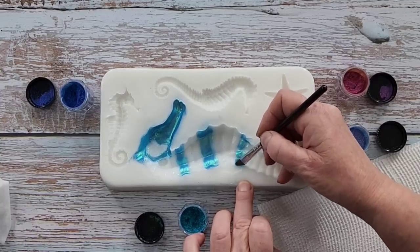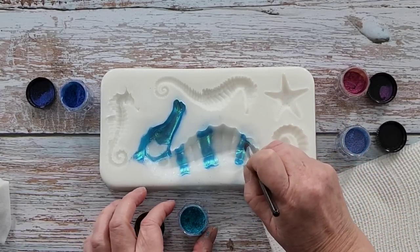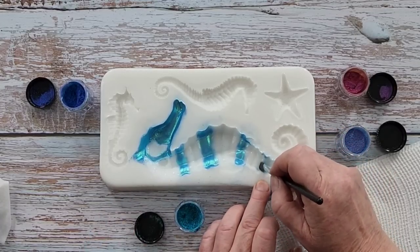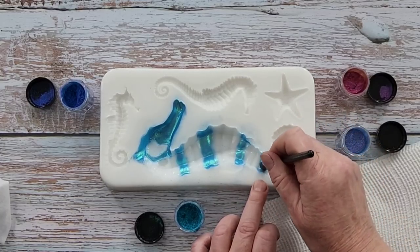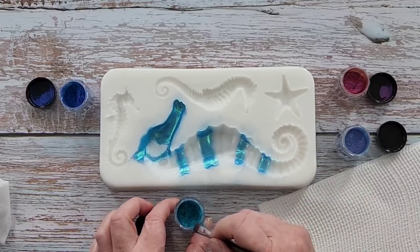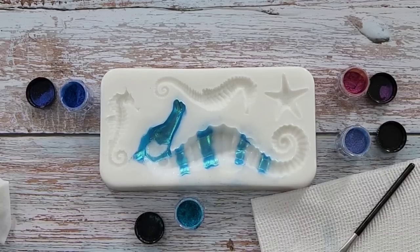So is everyone ready for Christmas? Decorated your tree? Done all your shopping? I'm pretty organised, I'm almost there. My tree's up. Decorations are done. Done a bit of Christmas baking, still need to do a bit more. It's a bit early yet to do it all. I'm going to have to get a smaller brush to go in there — I'm making a mess.